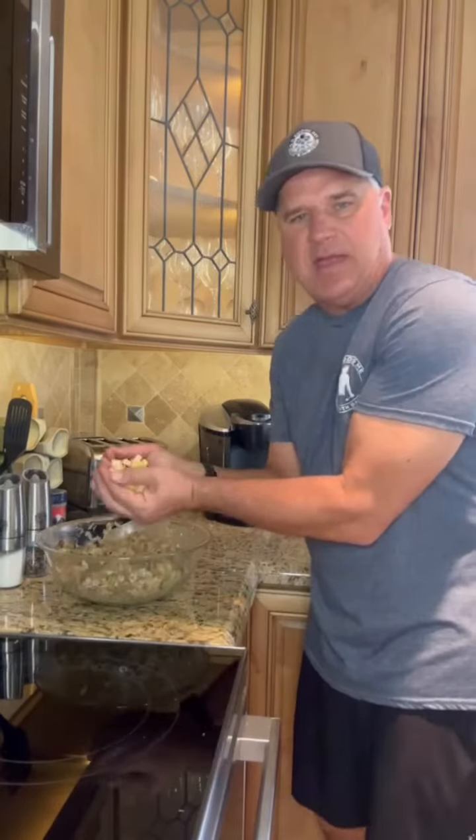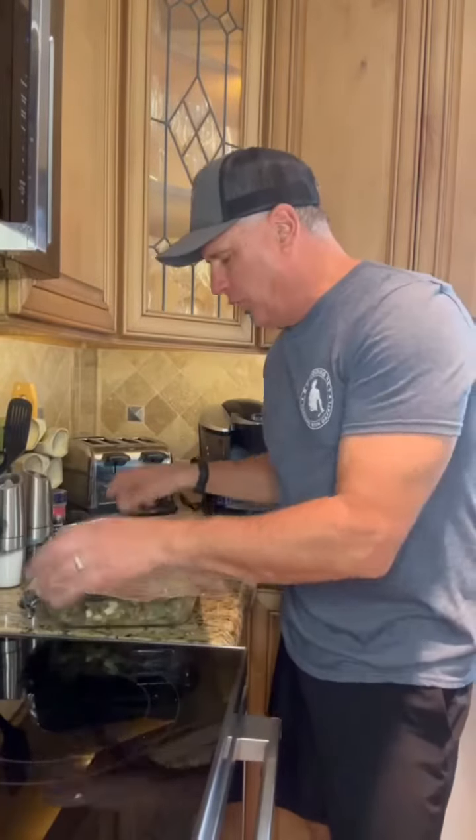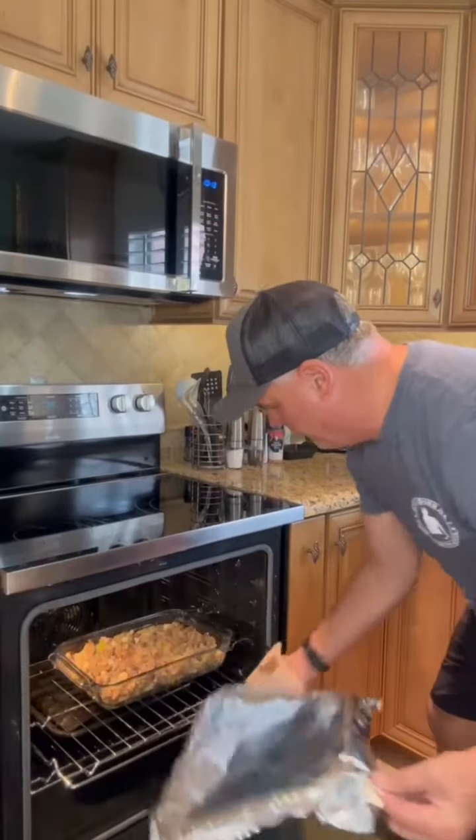I think I need a bigger bowl. Add the apples, then add this all into a baking dish. Cover with aluminum foil and we're going 25 minutes at 350 in the oven. Remove the foil and bake for five more minutes.